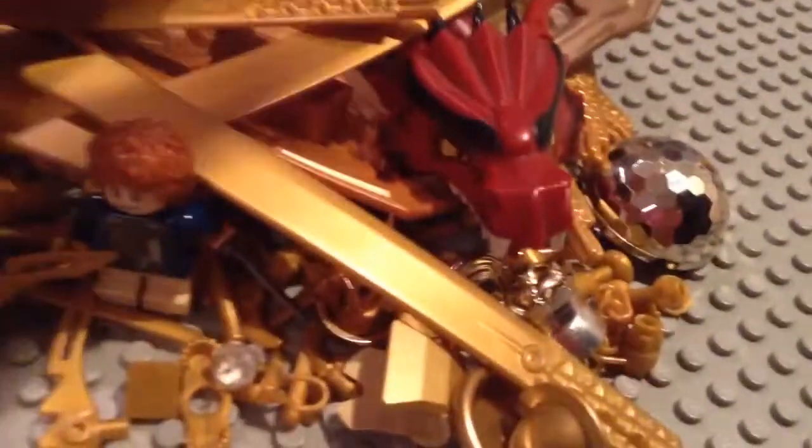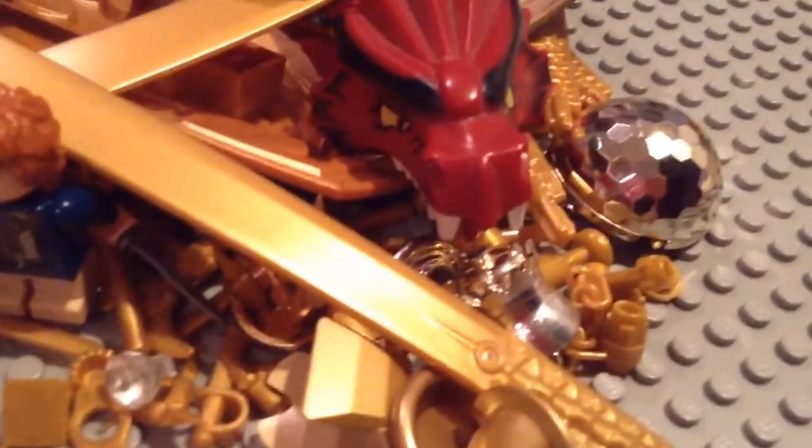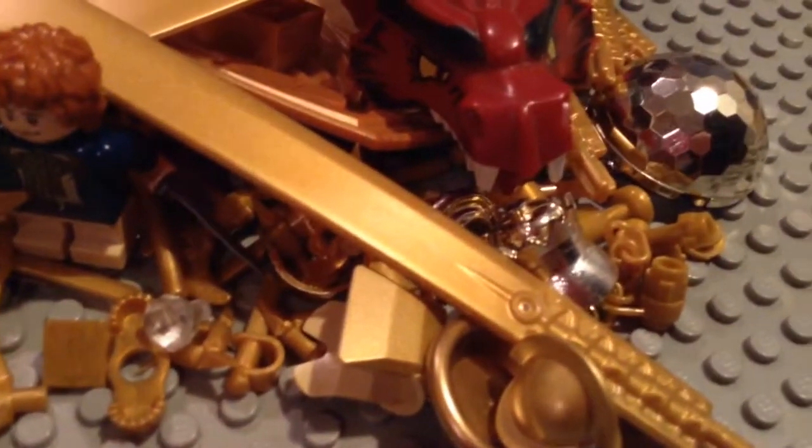And then this is from the Lego Castle Fantasy era — it's a dragon, so I just put that in there. I changed the horns to dark red because I couldn't find the other black horns, so I wanted it to be matching. We have some cool gold chrome pieces in here.